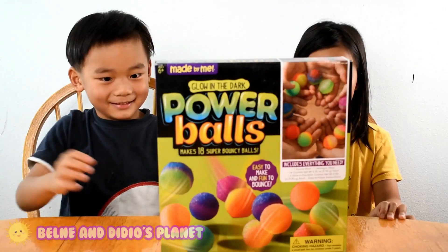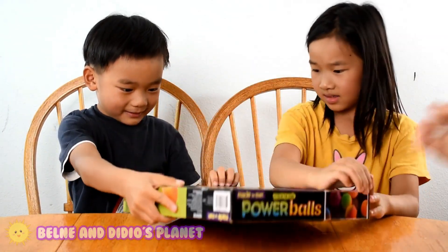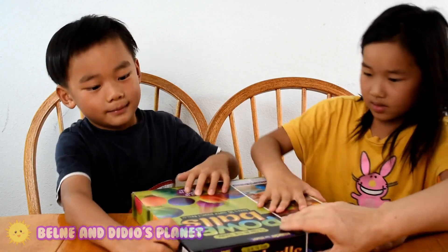Alright, let's start it! I'm going to open this. What is... No, there's no place. No, let me open.